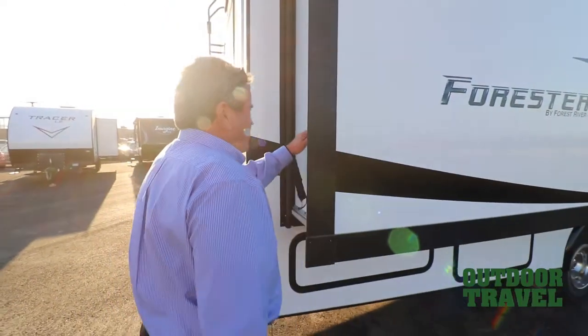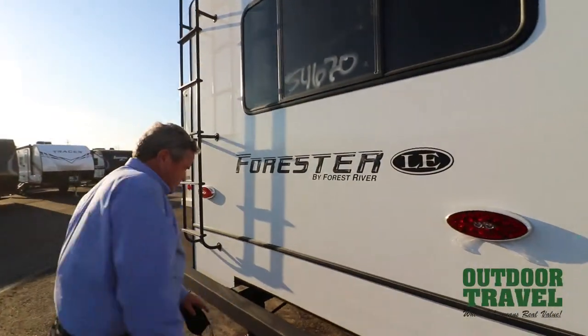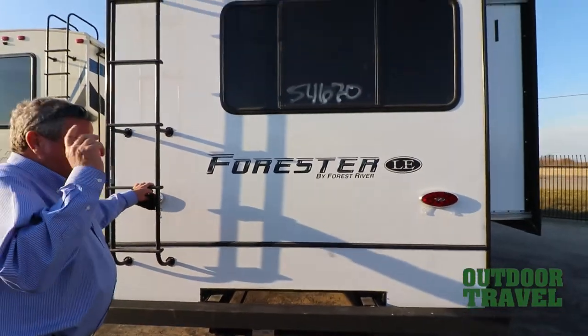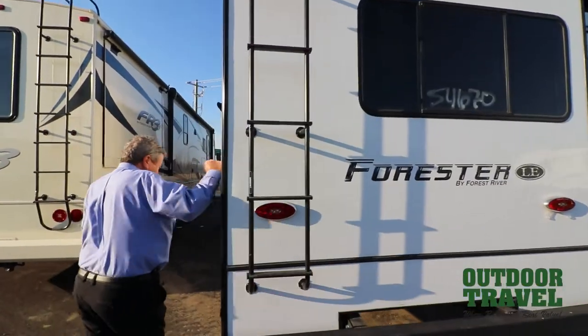All your slides are laminated on this coach. Your back wall is laminated. It's all set up for towing a car and whatnot. Your roof on this particular coach is completely walkable — it's a complete fiberglass roof. All your walls are laminated all on the side.